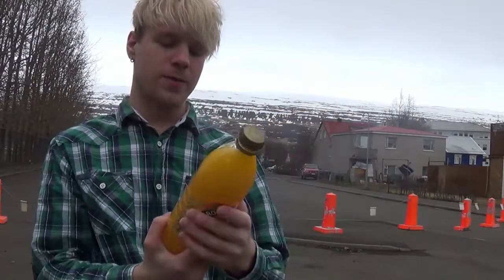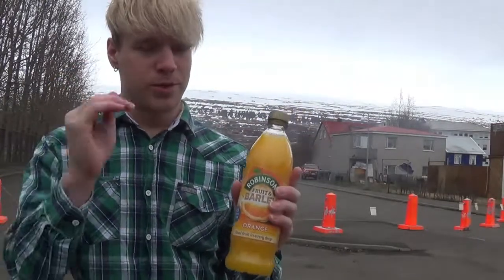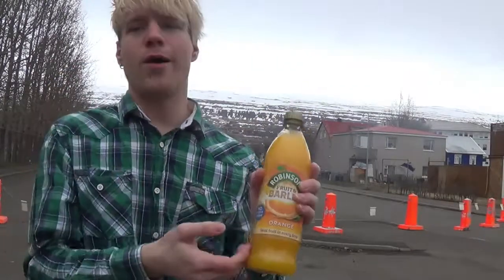They don't say you need to mix it up with water, but you need to mix it up with water — probably 100%. I don't recommend buying this drink. It's not good.